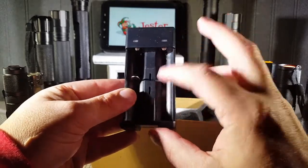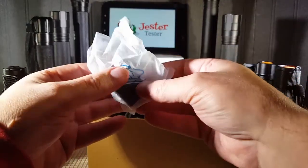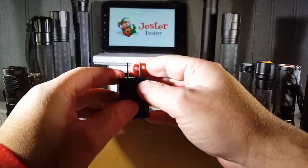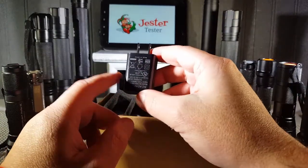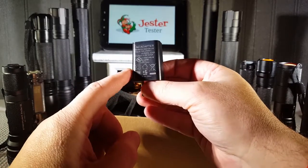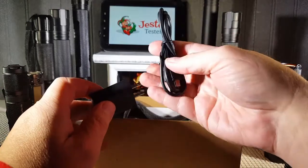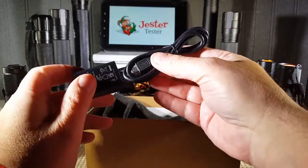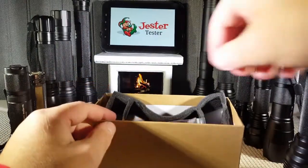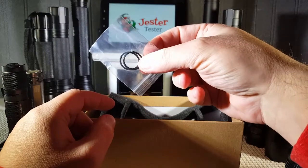The cradle comes with a double charger so you can charge both batteries at the same time. The charging equipment — which is always a pet peeve with us at Jester Tester — a lot of charging equipment doesn't come UL-approved. Well, MubiBear has always come UL-approved, always high-end chargers that come with their stuff. It comes with the USB cable to plug all that in. It also comes with extra O-rings.